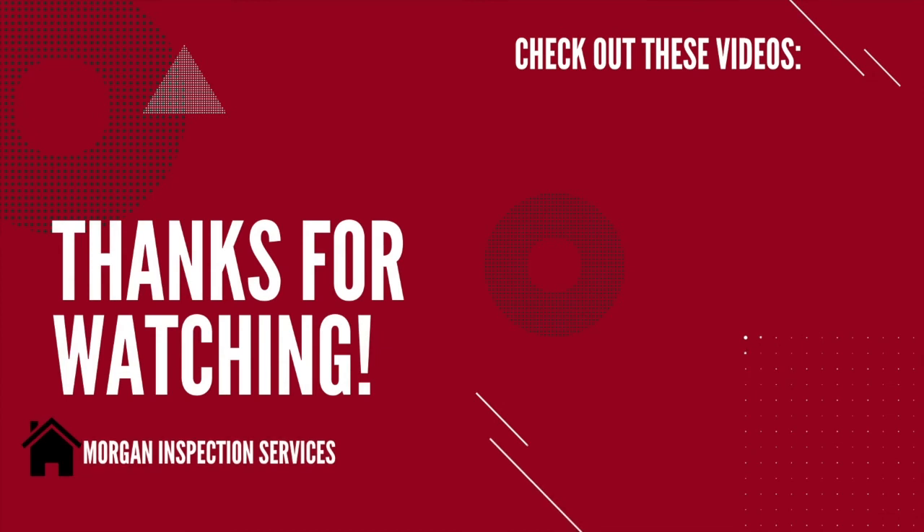I hope this information has been helpful. I appreciate you watching. If you have any comments please leave them and I'll do my best to answer. I'd appreciate it if you subscribed to my channel, and if this video has been helpful I'd appreciate it if you'd like it. Thanks, have a great day.